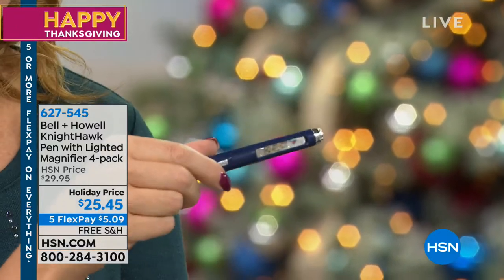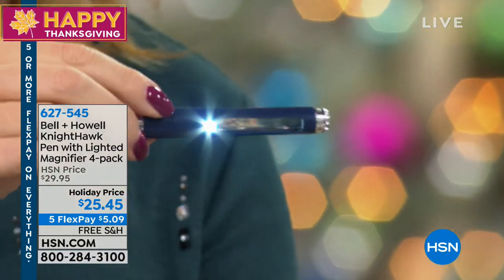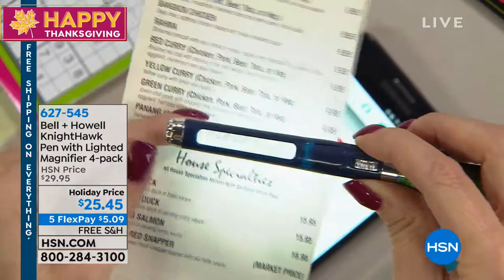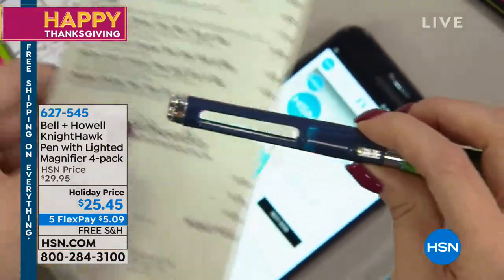Here is the magic secret of the Bell and Howell Nighthawk Pen — the ability to magnify. How many times have you been in a darkened restaurant and don't want to get out your big cell phone to illuminate the menu? With your Bell and Howell, you just don't have to worry. You've got the 3X magnification built right in, plus the illumination in a very discreet package you can always carry with you.